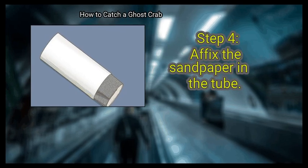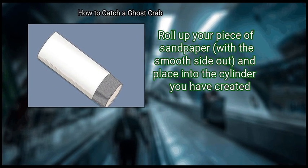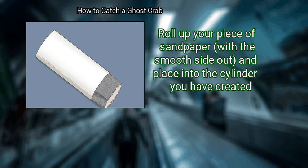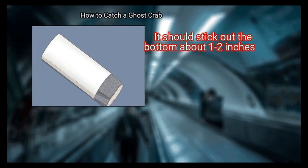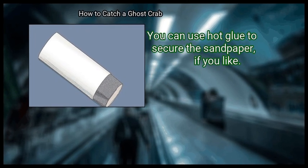Step 4: Affix the Sandpaper in the Tube. Roll up your piece of sandpaper with the smooth side out and place it into the cylinder you have created. It should stick out the bottom about 1 to 2 inches. You can use hot glue to secure the sandpaper if you like.